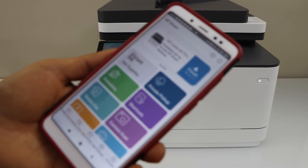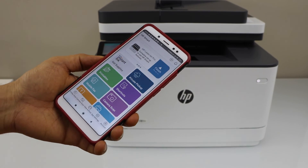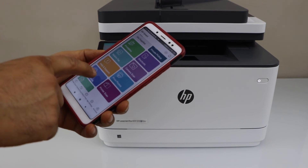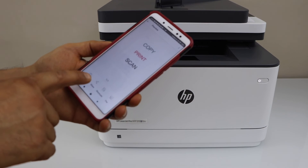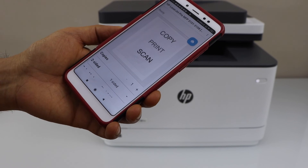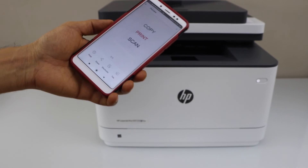We are ready to use it. This is how we can do the Wireless Direct or Wi-Fi Direct setup of the printer. If you want to print anything — for example, to print a document — select any document you want to print, click on the print icon. You can also enable two-sided printing. Once you are ready, click on the print icon.